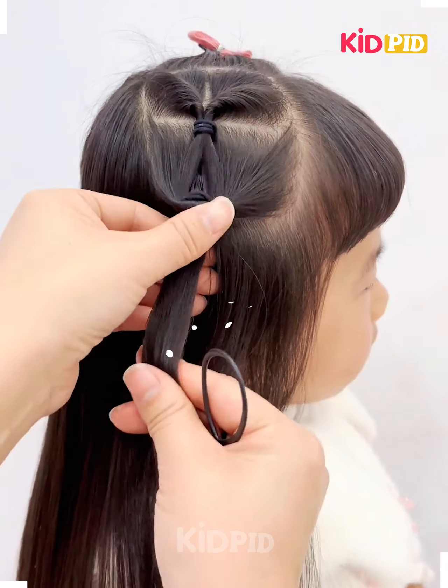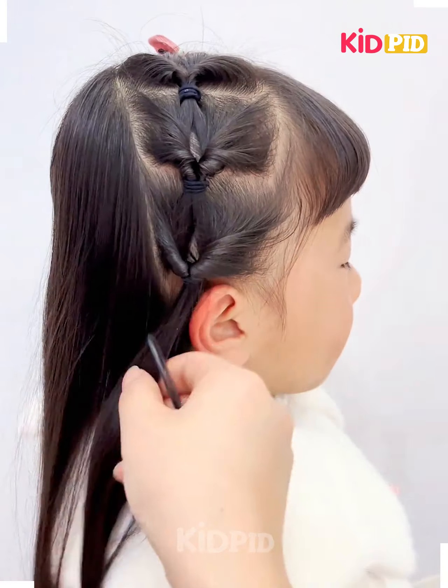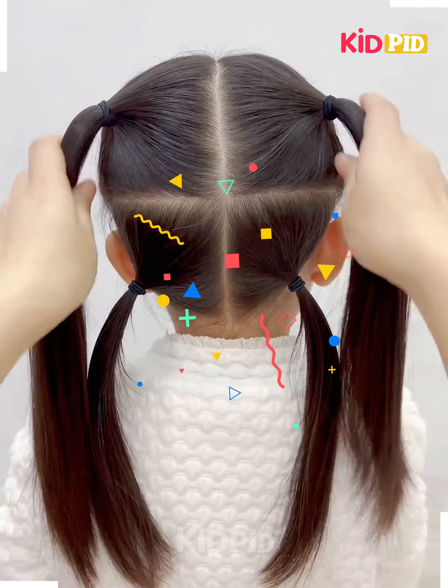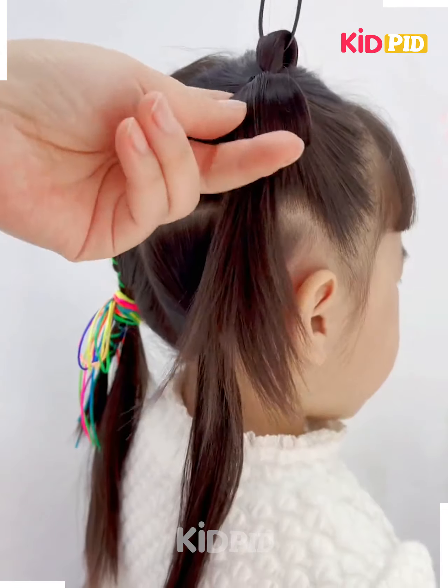Tie the hairs on the sides like this, fold it like this, and then tie them on the back together. Rotate the hairs, fix it on the top, and it's ready.